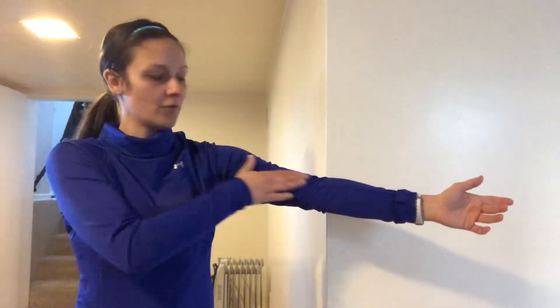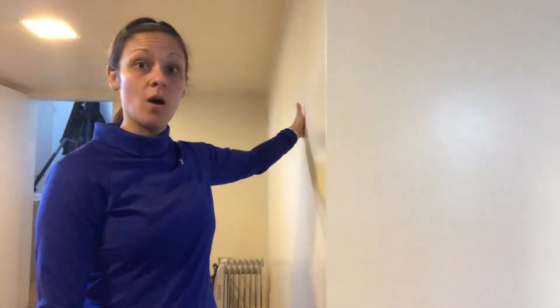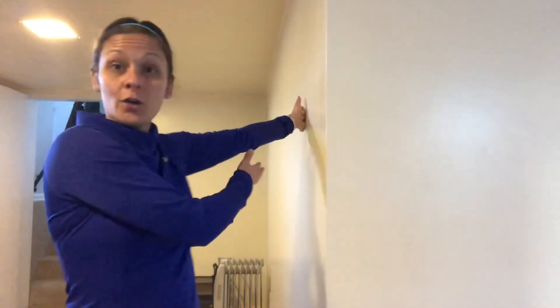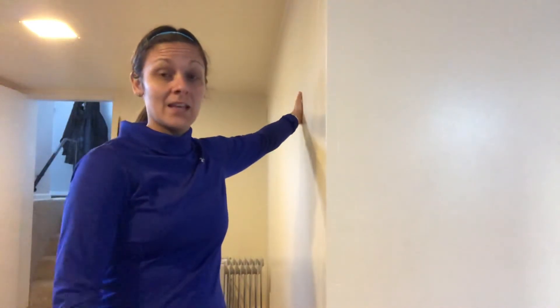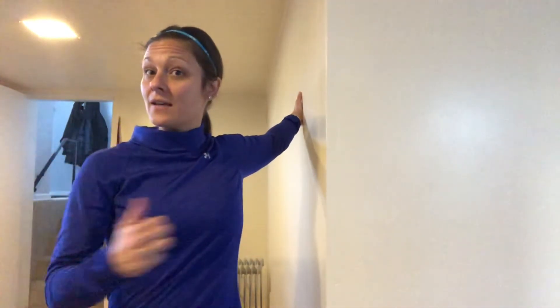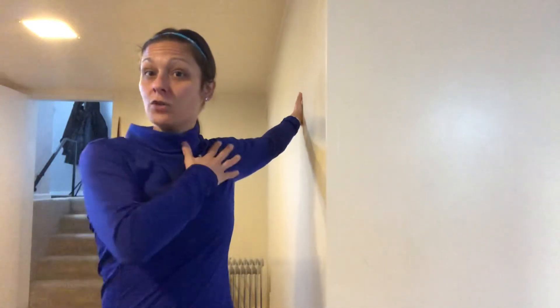This is a bicep stretch — you want to stretch the front part of your arm. Find a wall, place your hand flat on it with your fingers facing away, and keep your elbow straight. Then your body is going to start to turn away so that you feel that stretch.